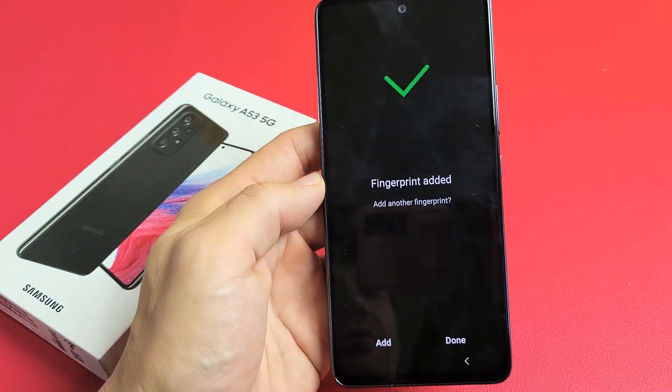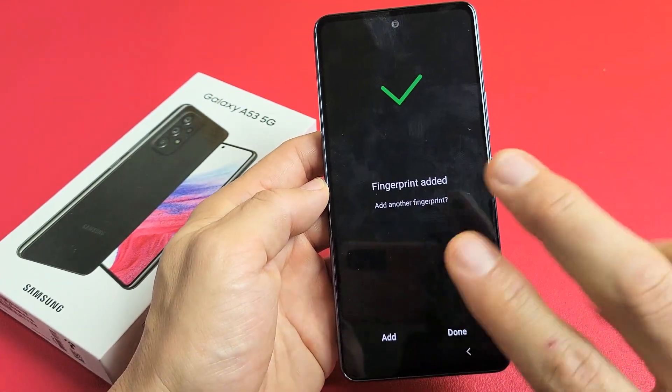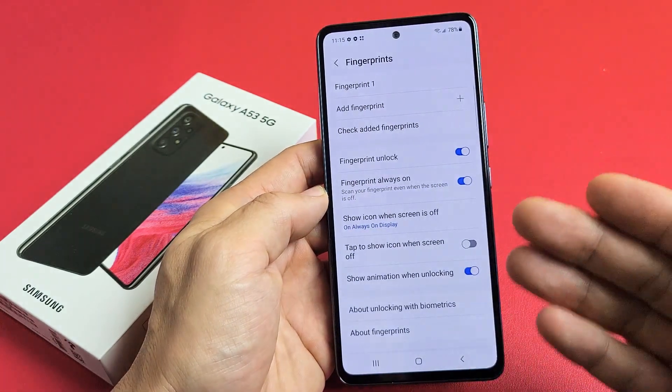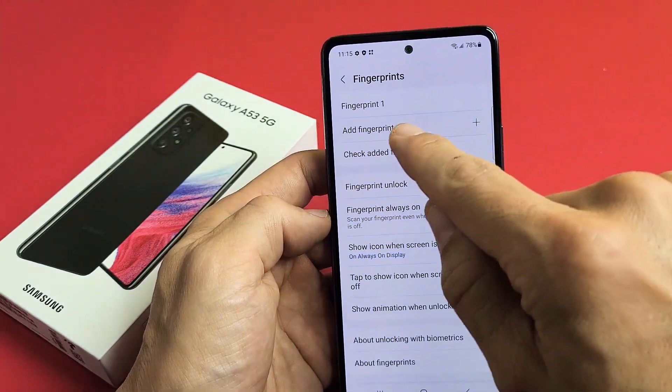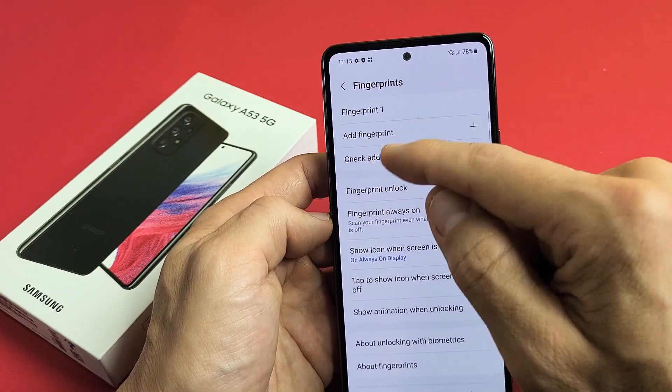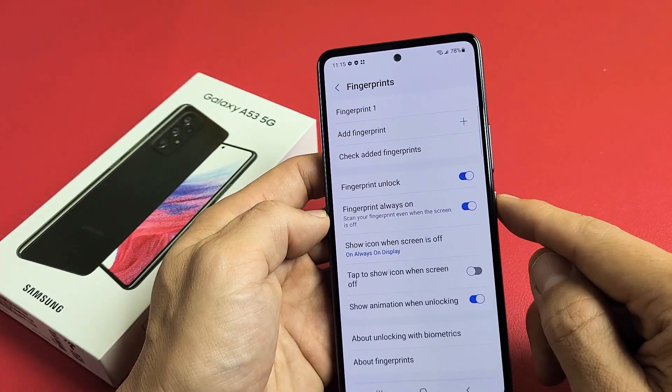We're done. You can go ahead and add another finger if you want, or you can click Done. If you click Done, you can always go back later to add another fingerprint. Right now we only have Fingerprint 1, but you can add more later as well.